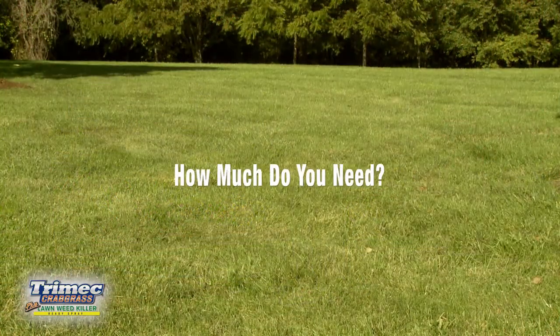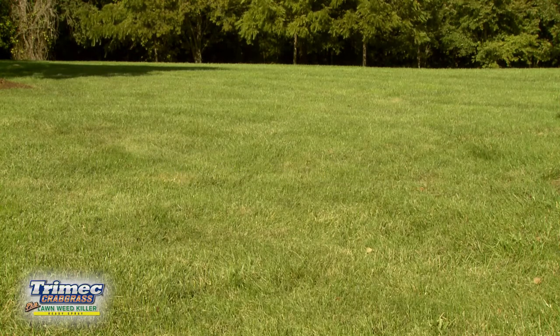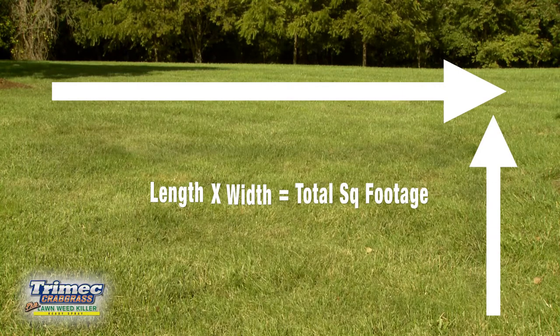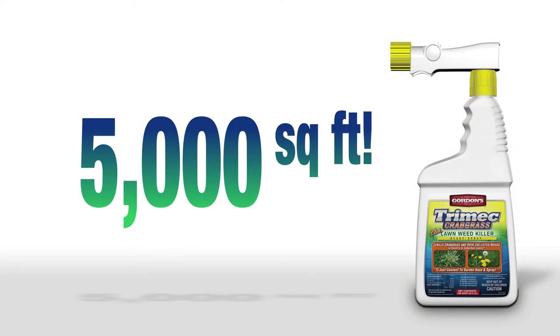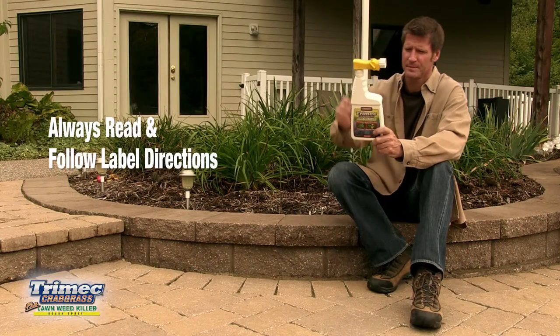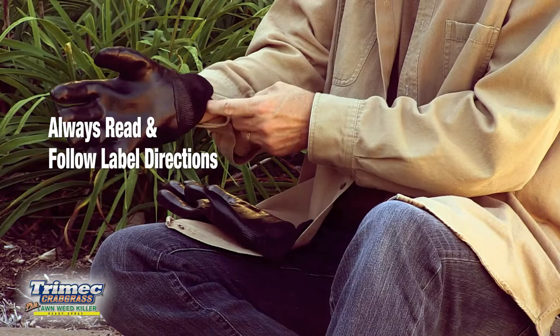Before you begin, be sure you have enough Trimec to cover your entire lawn by multiplying the length of the lawn area to be treated times its width to determine the total square footage. A quart container of Trimec covers about 5,000 square feet, which is a little smaller than three tennis courts. Before applying, always read and follow label directions, wear protective clothing, and follow all safety warnings.